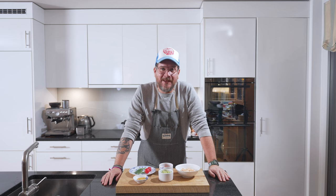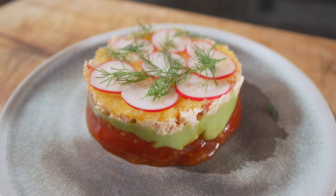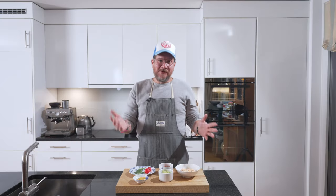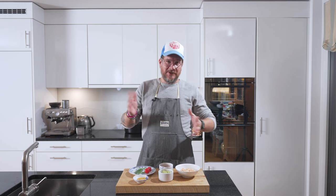Are you hungry? Hi and welcome to another episode of Gørgøtt. Today we're making snow crab cocktail with avocado and tomatoes. It's a new restaurant here in Surrey called Brasseri Sud and they serve this as a starter. I just love this, so I've tried to recreate it.